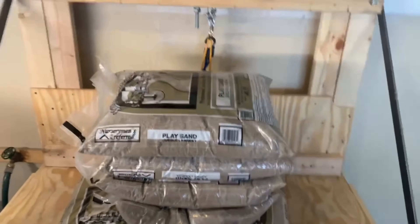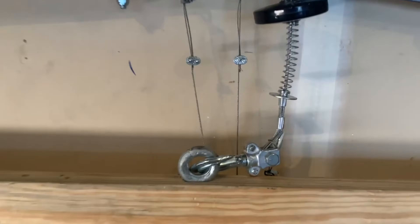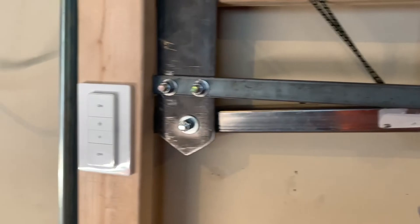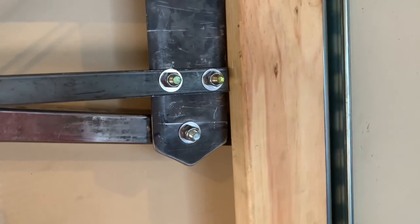What you're looking at here is 300 pounds of sand and the cable has no tension on it. What you're looking at here are the jamming rods that are holding the carriage up.